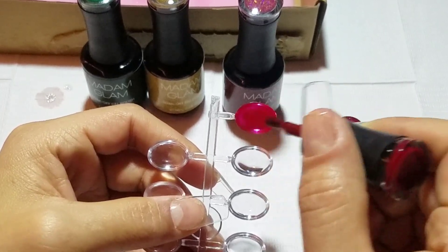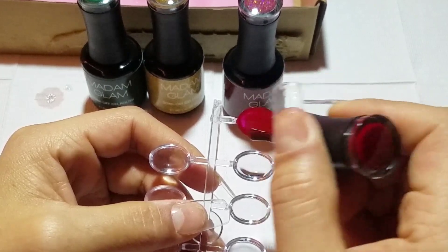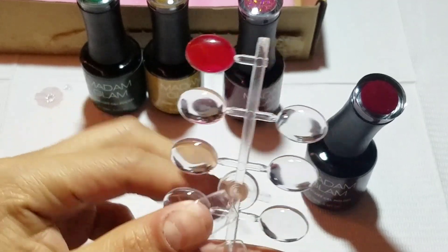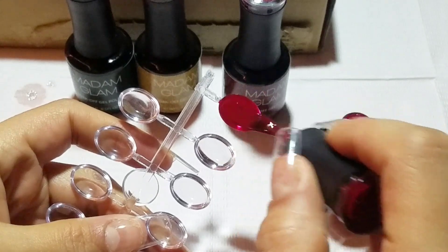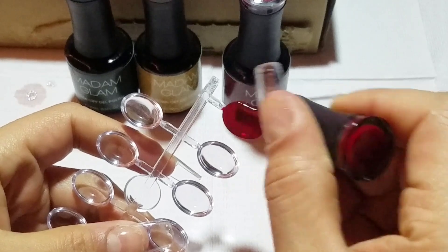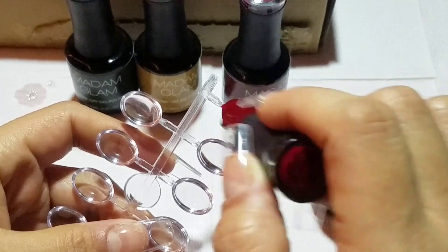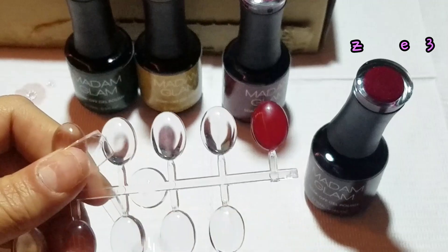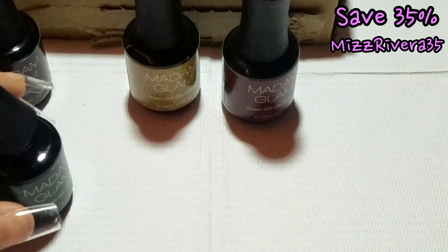I'm just going to go ahead and swatch these out so you can see what they look like. I am going to be using these polishes in my next set, so definitely stay tuned for that. Enjoy these swatches and let me know what you think. I will leave the link to where you can find these down in the description box, along with the rest of the polishes in this collection. I will also leave my discount code on screen and in the description — you can save 35%.